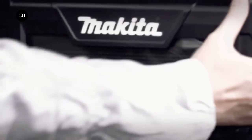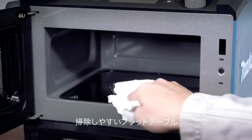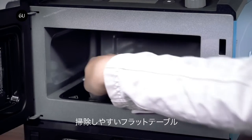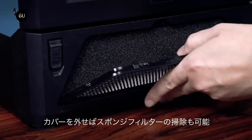The company assures that the flat, square plate inside the microwave can be cleaned by wiping off the flecks of sauce with a moist cloth. Below the microwave, a sponge filter is nestled in the grill and can be cleaned using a vacuum once it has collected enough dirt and dust.